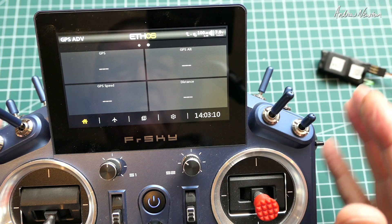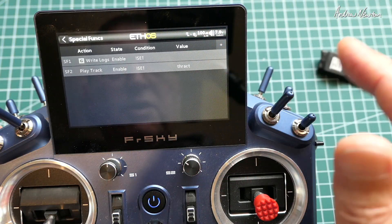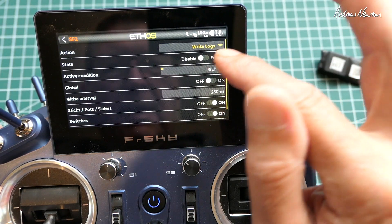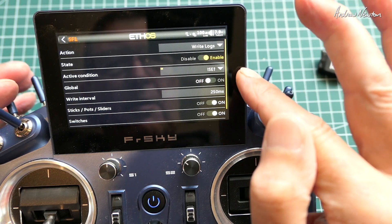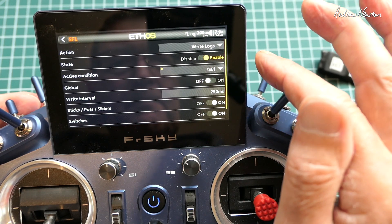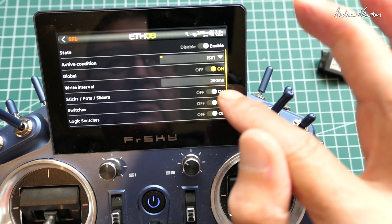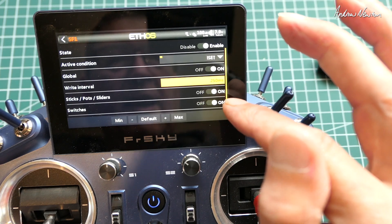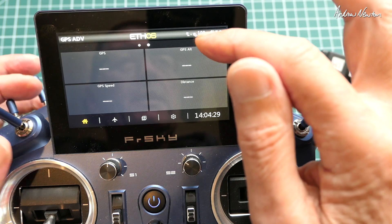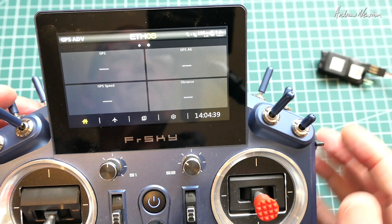Now, if we acquire enough satellites, we'll get all this information on the screen. We can also log all of this. To log, we need to set up a special function — write logs. Choose Write Logs from the list and enable. Choose whichever switch you want to start the logs, or you can have it going all the time. I've tied it to my throttle cut switch — throttle active — which is the SC switch not in the back position. You can also make that global, and you can choose the write interval. I'll do it once every second so we won't get too much data. You can see a little red recording dot on the top to show that logs are being recorded when the switch is on.